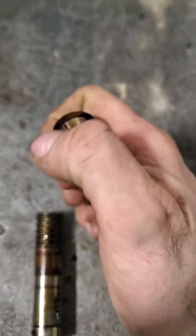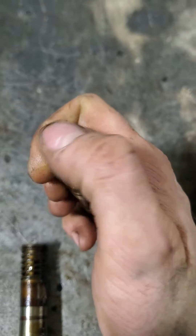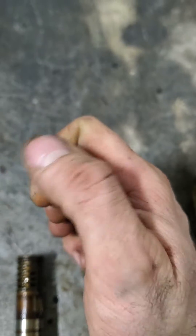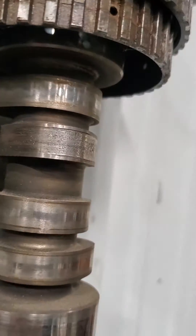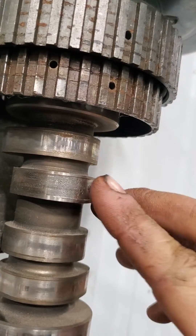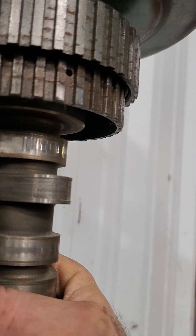This lifter is kind of oily and bad-looking — dirty looking, I guess — but the roller is still good. It didn't chip or anything. Typically what happens is people drive it all the way to the shop after it collapses, and that chips the roller, wears a groove, and then causes noise and a misfire most often too.